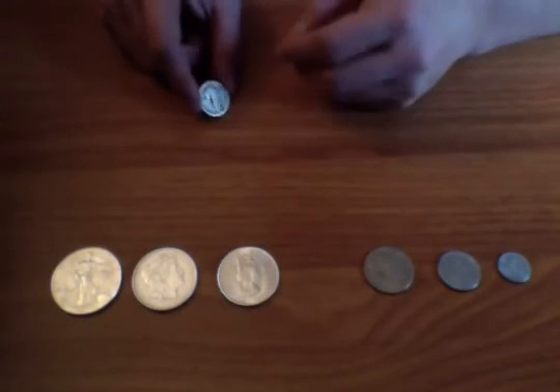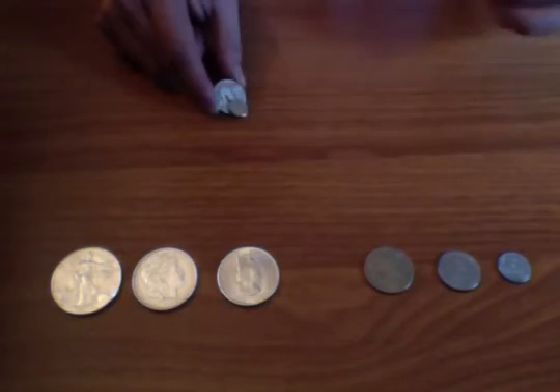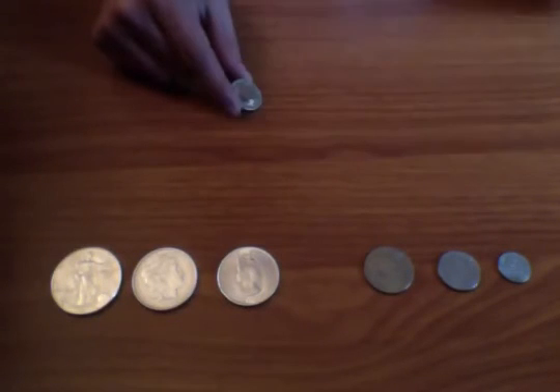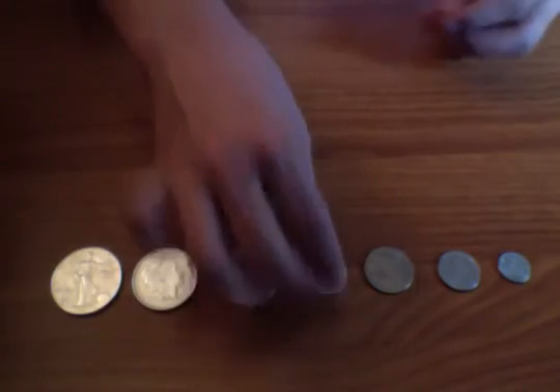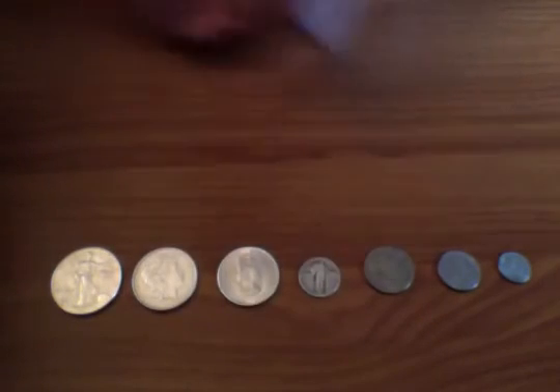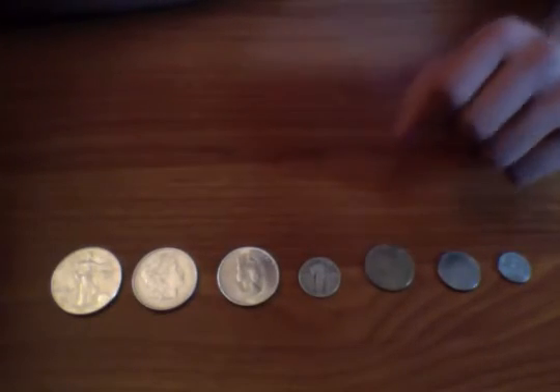This also works on smaller coins. This is a Standing Liberty Quarter and it's 90% silver as well — you can see it sticks pretty nicely to it. Now let's say you have coins you don't really know too much about.